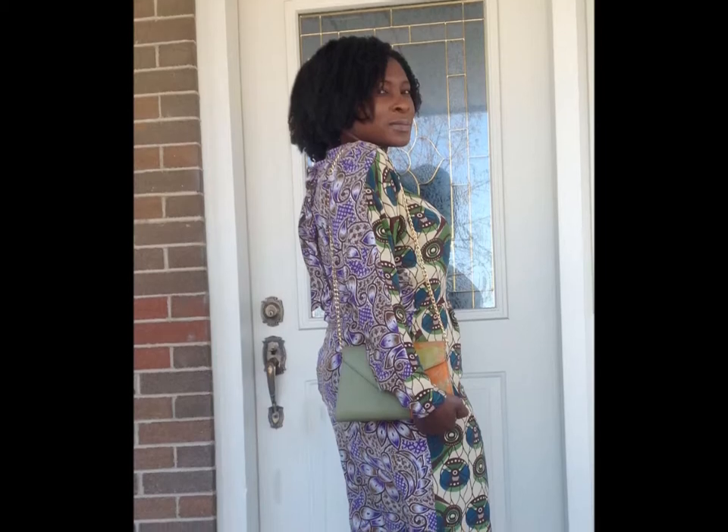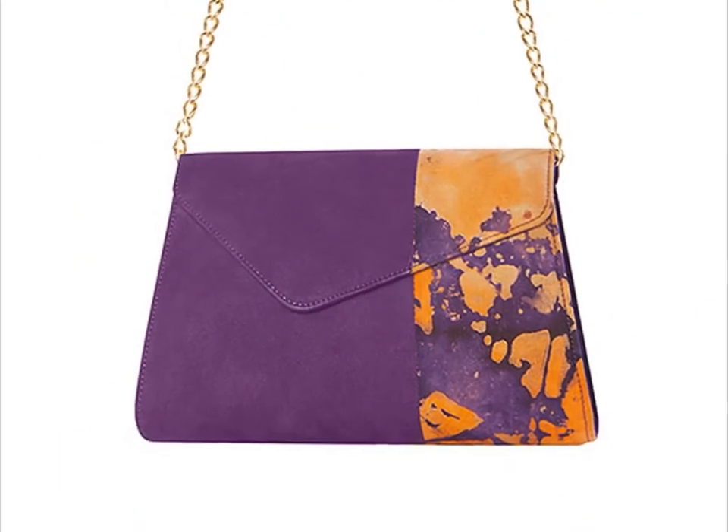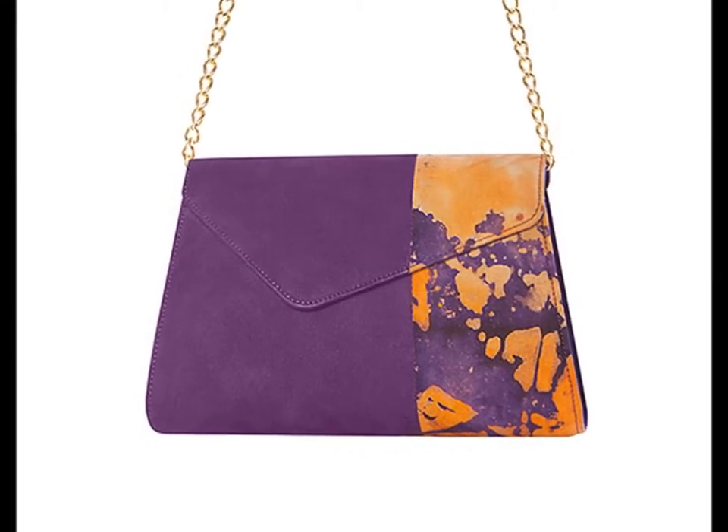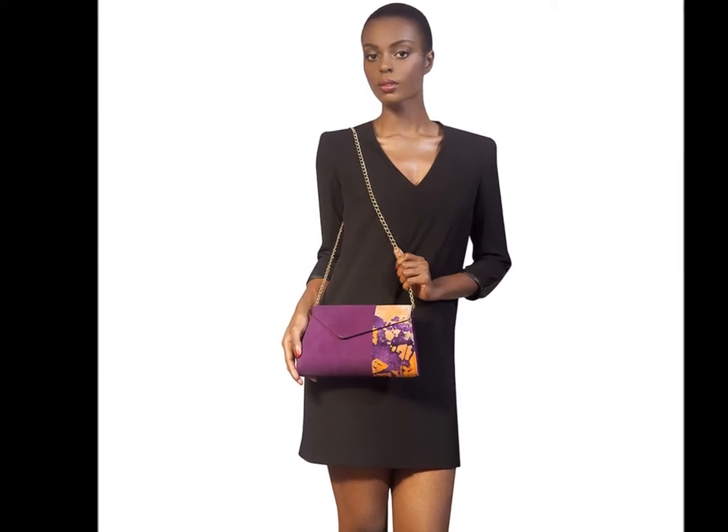There I am wearing an olive clutch bag with a Marni for H&M dress. I also wanted to show you all the lining, which I absolutely love. And finally, here's our plum suede clutch. We introduced it in 2013, but plum is also the color of the year for 2014, so it remains right on trend.